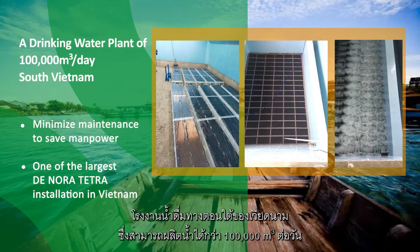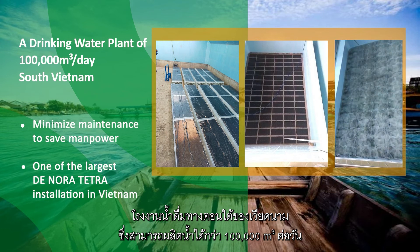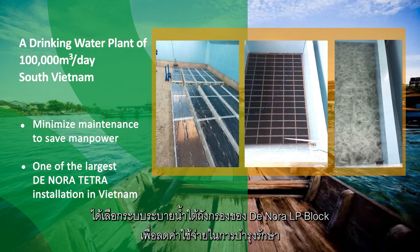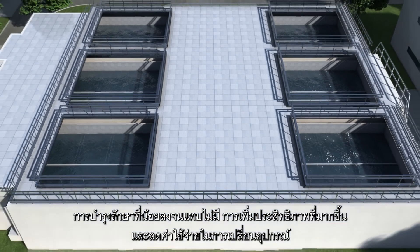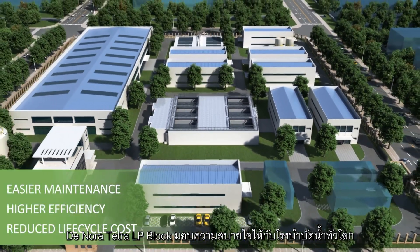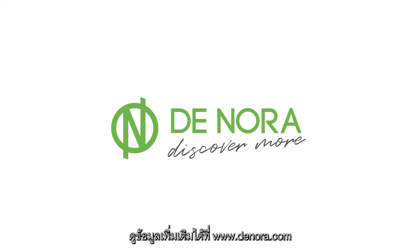In South Vietnam, a drinking water plant with a capacity of 100,000 cubic meters per day selected Donora Tetra LP Underdrain to minimize maintenance. With little to no maintenance, improved efficiencies, and reduced lifecycle costs, Donora Tetra LP Blocks provide peace of mind for water treatment facilities around the world. Discover more at Donora.com.